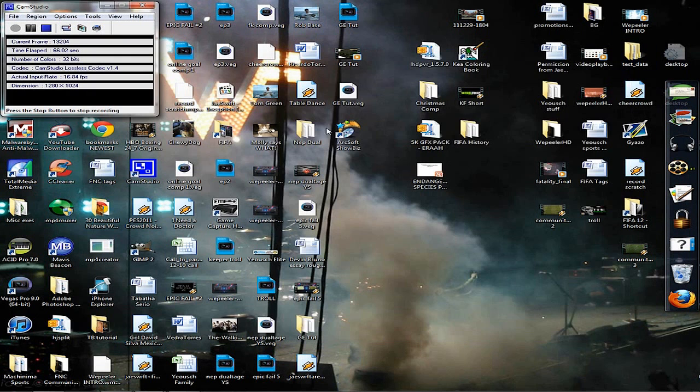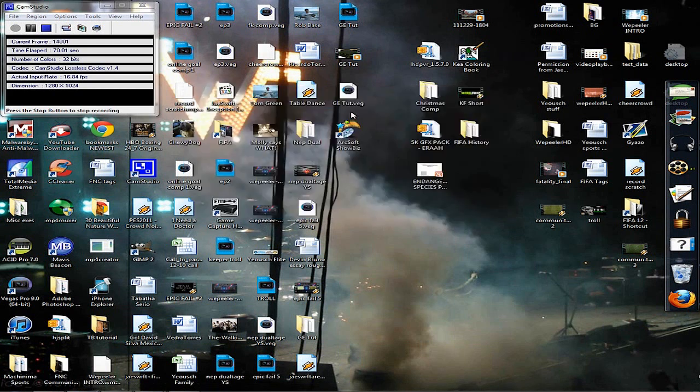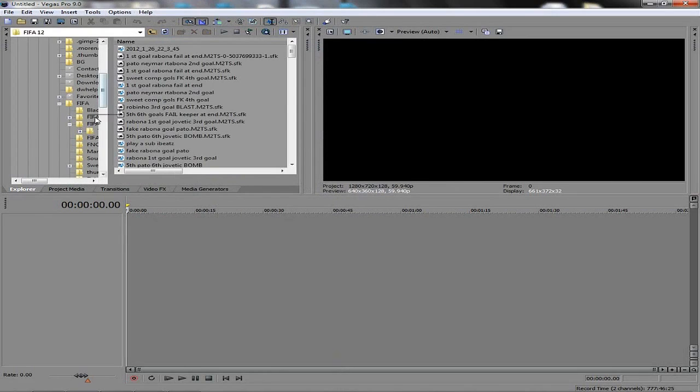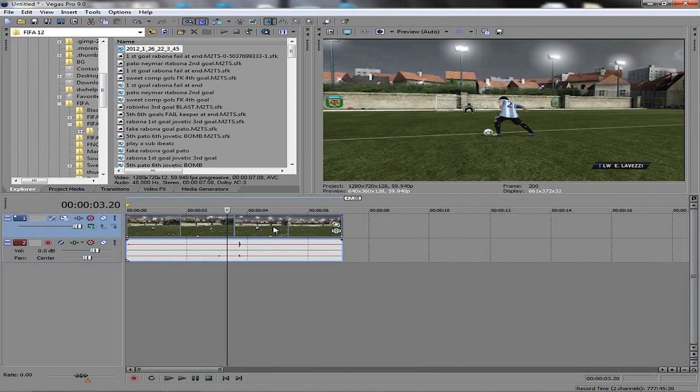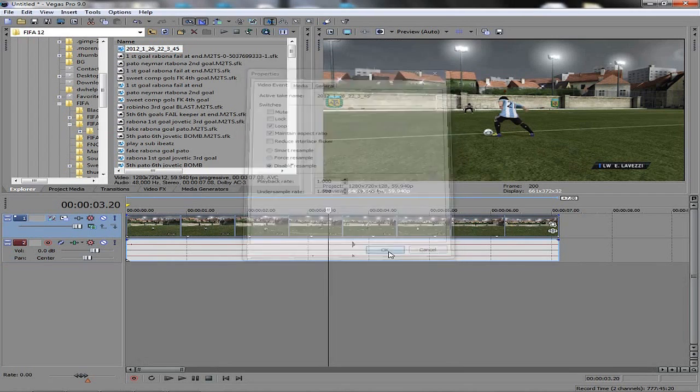This video now goes into this folder. So I'm going to close out of here and open up Sony Vegas. Going to find that clip — FIFA 12, here it is. First off, right-click, Properties, Disable Resample.